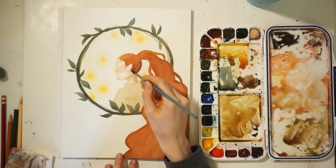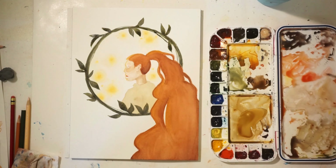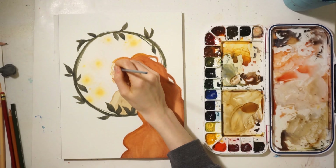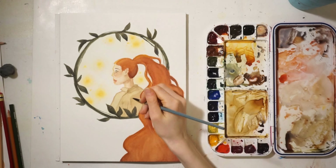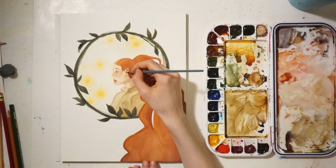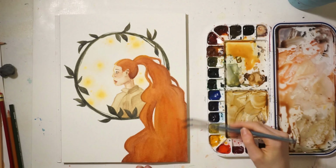I added some detailing to the jacket, facial features, eyebrows, and eyelashes with a dark brown color, and I used that throughout to outline a few things. I think it brought out a nice contrast to the really light-colored elements, since the skin tone and jacket were pretty light. I used the dark brown to detail those out, and I think it turned out pretty good. Overall, the colors are a bit more yellow, and I was trying to push that yellow tone from the background onto the character.